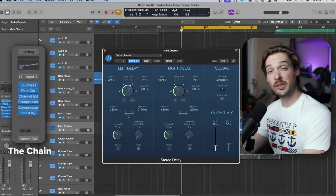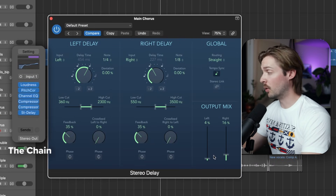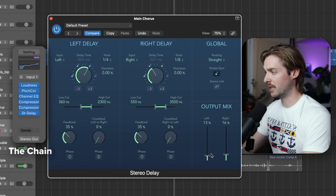Next, add a stereo delay. Adjust the filters so the high and low frequencies don't interfere with the main voice. Then adjust the mix knobs to taste.